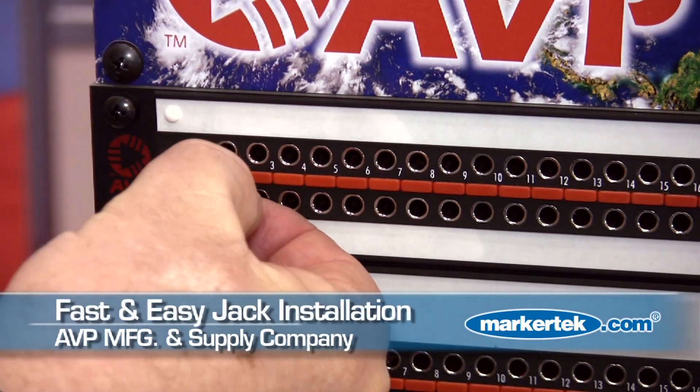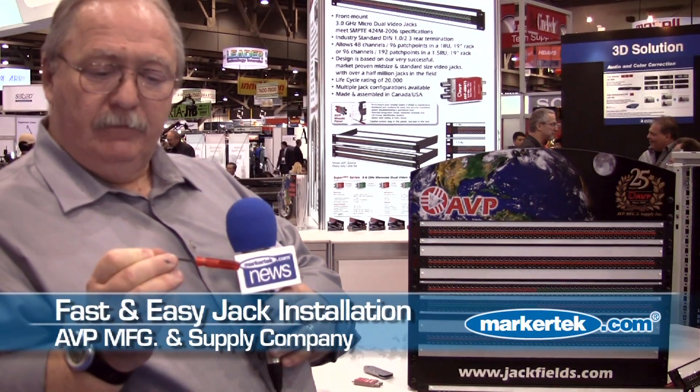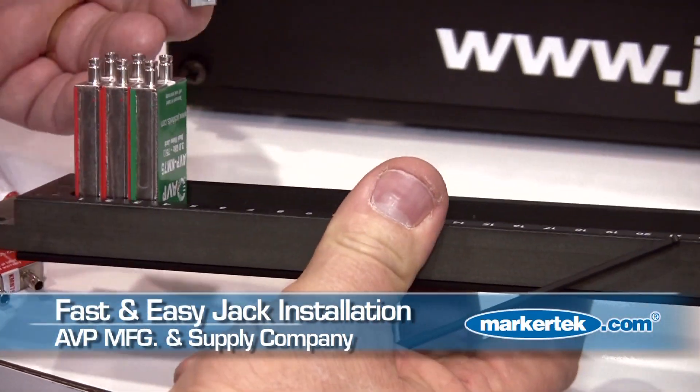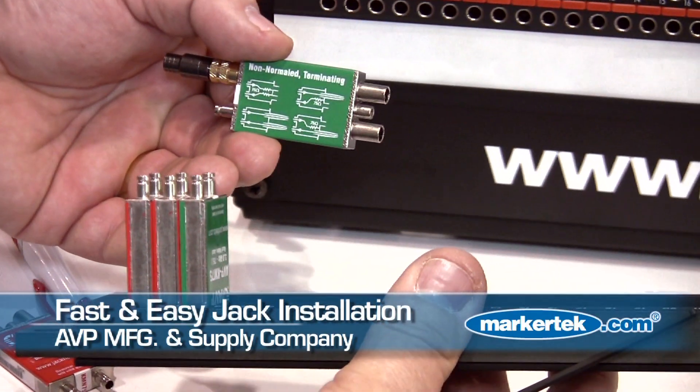We just pop out the indicator, and then use a single 2.5mm bald nose hex screwdriver. Loosen the screw up, the whole jack drops out the back of the panel and can be replaced. You can actually keep the whole circuit in operation and replace it if you wish.